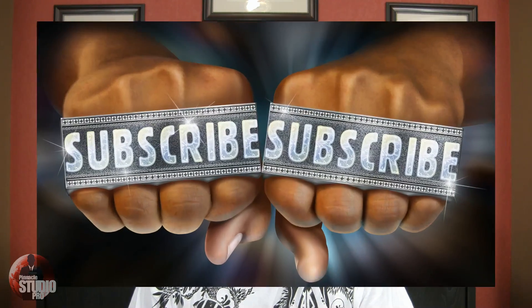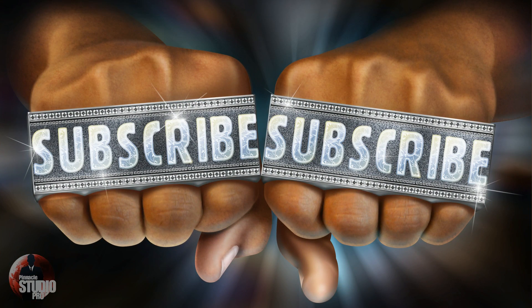Also, if you thought this content was good and useful for you, hit the thumb pointed in the upward direction — click it, like it, live it, love it, hug it. Hug that thumb! And last but definitely not least, don't you ever forget to subscribe. Thanks for watching, we'll see you again soon in the next video.